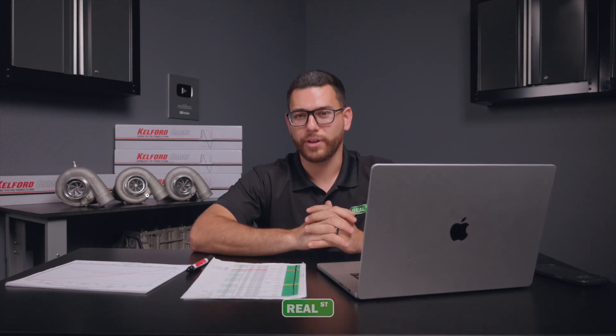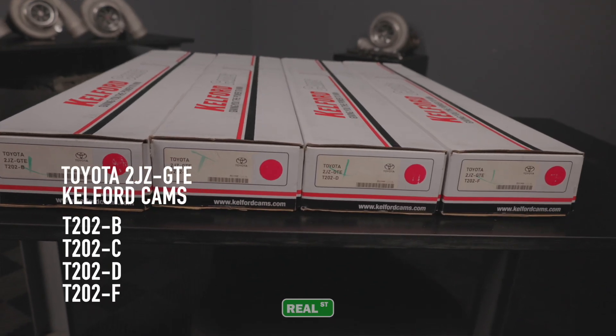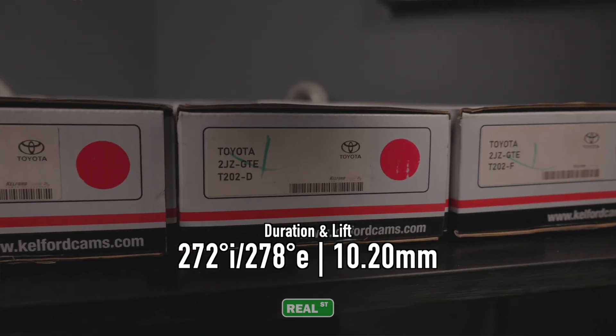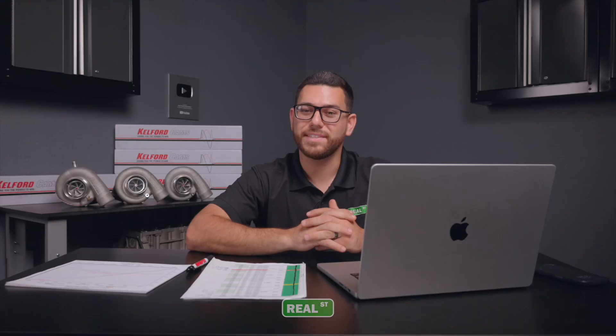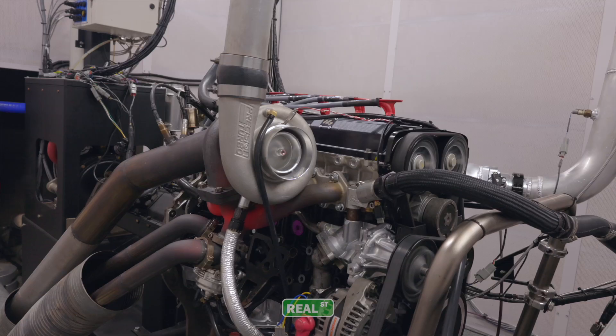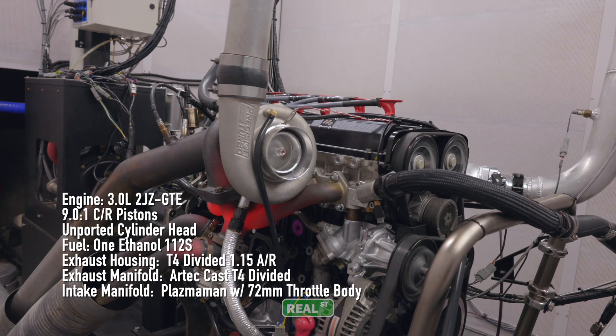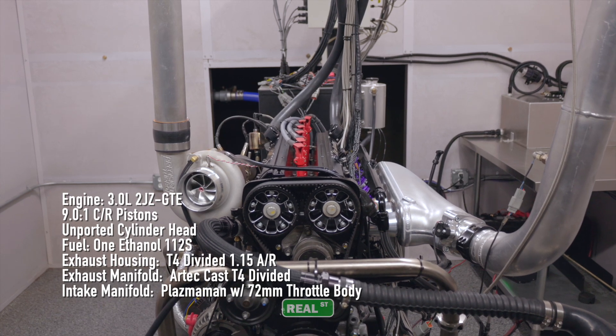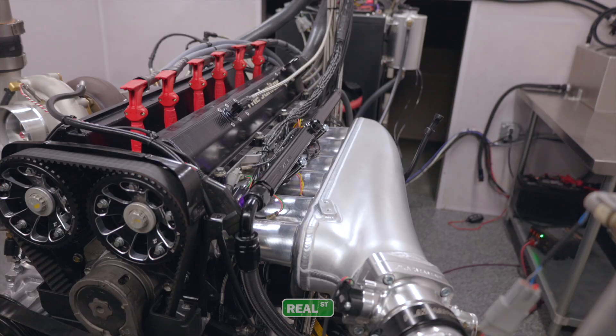Same as the last test, today we will also be comparing four of the popular Kelford cam options for this non-VVT-I 2JZ. The cams we'll be testing today are the Kelford T202-B, C, D, and F. Before we dive into the test, let's go over a few of the constants. The engine in use is a 3.0L 2JZ GTE with a 9 to 1 compression ratio and a completely unported GTE non-VVT-I cylinder head.